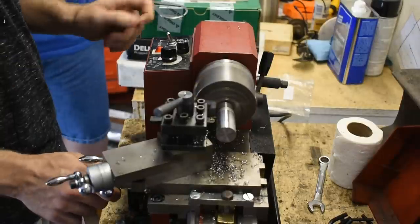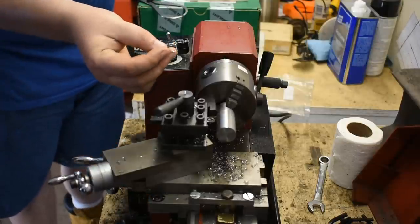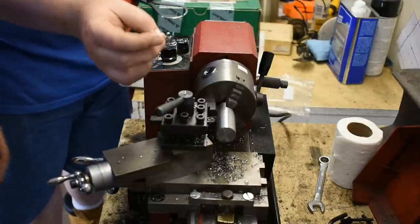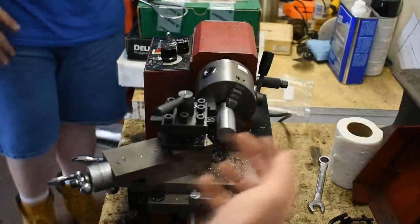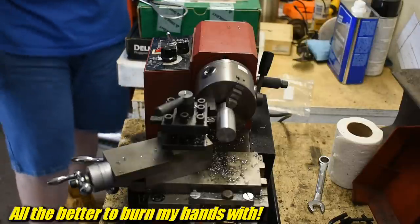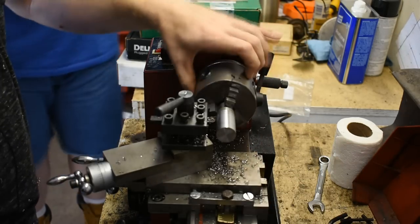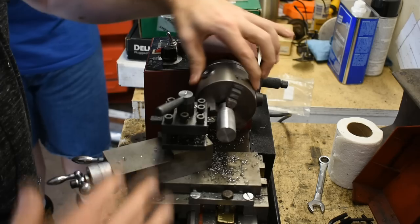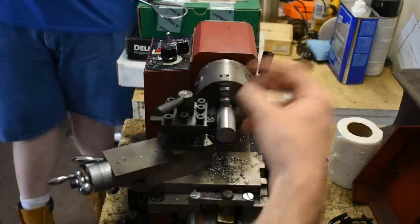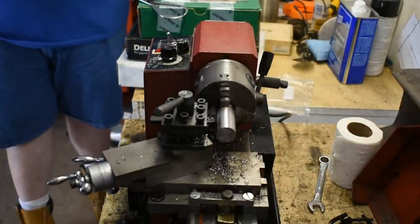With carbide, you want the shavings to be a very light straw color or almost silver. What that does is draw the heat out — the chip pulls the heat away from the part. Otherwise this thing will get pretty hot. A lot of people say they don't use lubrication with carbide — just run it fast and hard — but I'm lubricating to keep the part cool. You can see the WD-40 is kind of evaporating off.